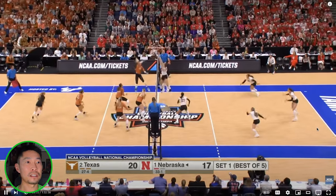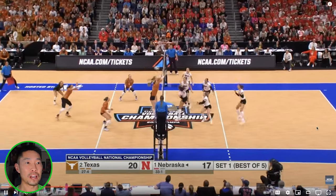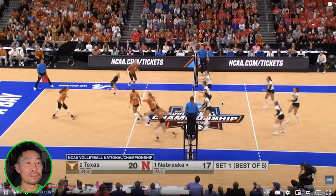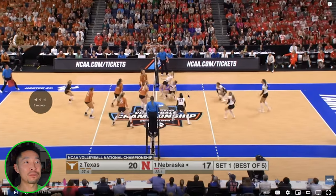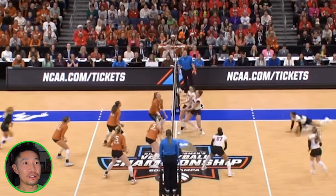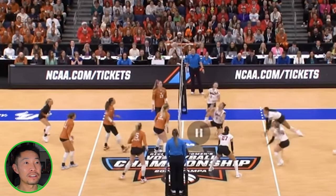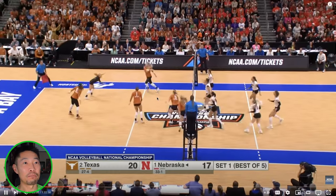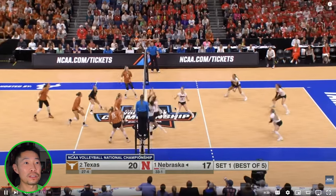Lots of out-of-system plays and a forced tip. I think that was a double. Wow, that was a huge missed double call. If someone touches off the block that's fine, you can touch it again. But this player digs the first one — the first one could be a double, kind of a weird contact. I'm surprised they didn't call a lift. But then she passes it again right away. Credit to Texas for still playing through that missed call.